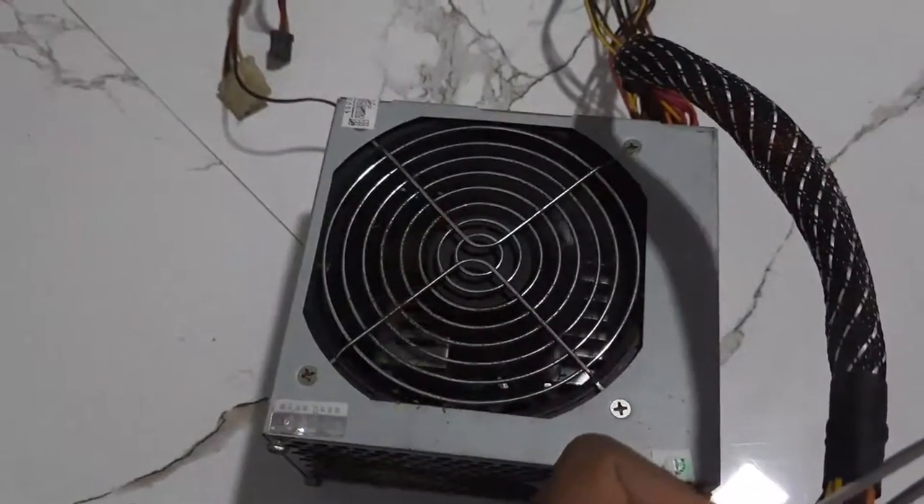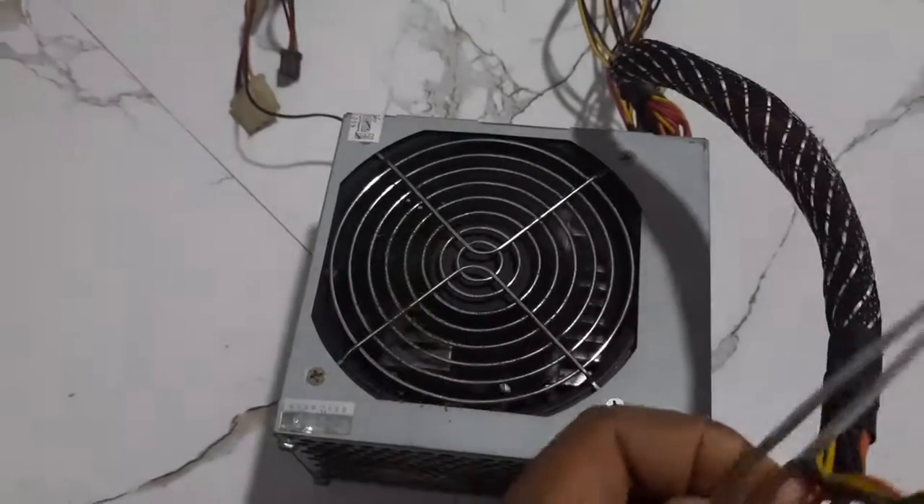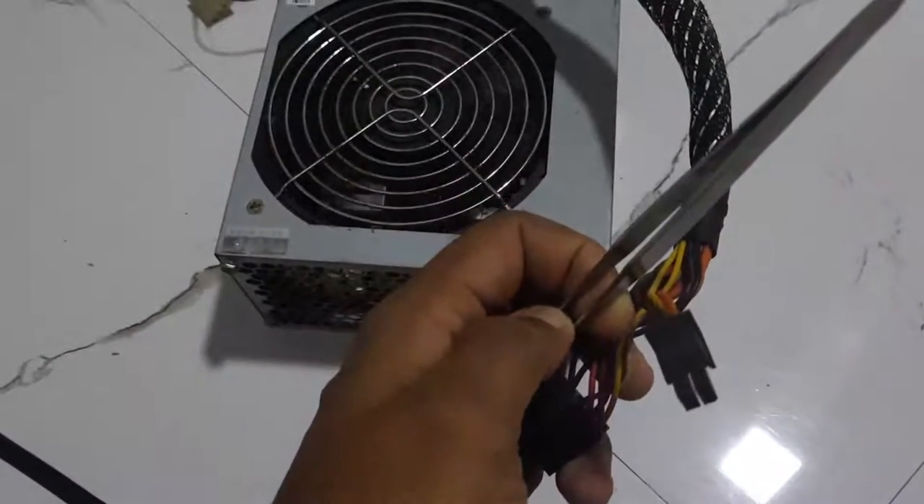When you connect to the fan, you can connect to the power supply. When you connect to the multimeter, you can connect to the voltage output.